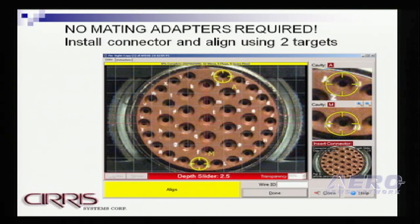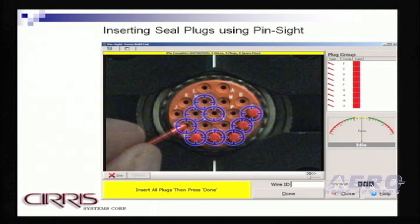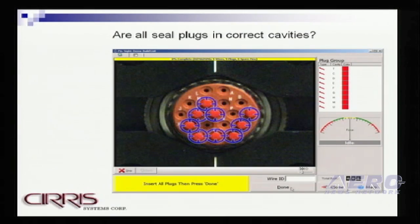One of the real features of the Pinsight device, particularly for AEA harness shops, is that there are no mating connectors required. This is not an electrical test. The operator simply loads the connector to be pinned into the device and aligns it using the two target cavities provided by the software. This is an actual screenshot of an operator inserting sealing plugs into a connector. You can see that each of the blue target cavities are where sealing plugs are to be inserted. Once all of the sealing plugs or spare pins are inserted, the operator can very quickly inspect their work to make sure they're all inserted into the right cavities.